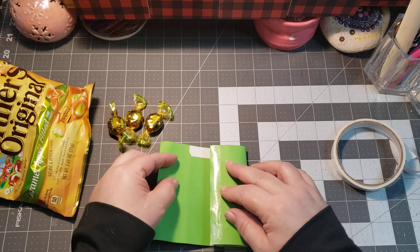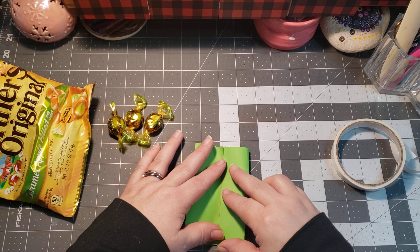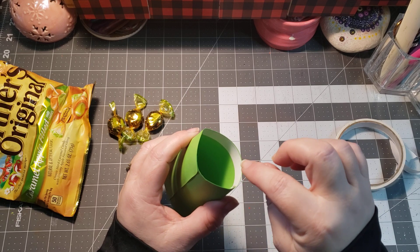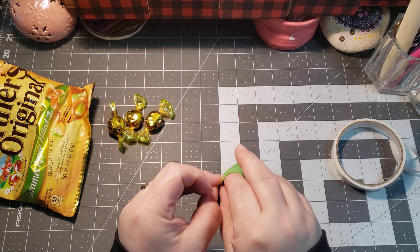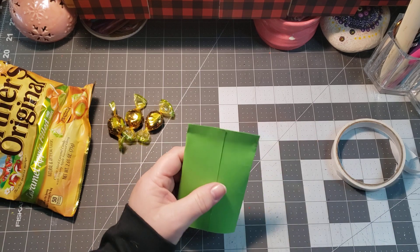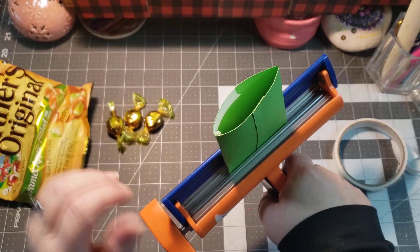You want your double-sided tape to be on the inside. Fold that to the middle and meet your papers up so that they line up, then apply pressure down the center. Take this one that has tape right across the middle, remove it, and then squeeze that shut.